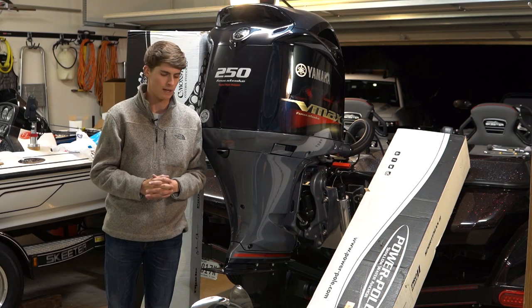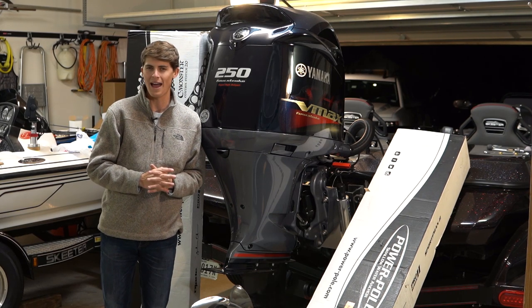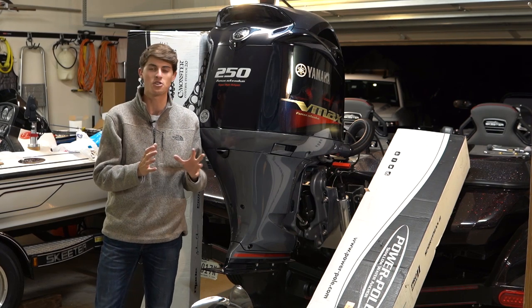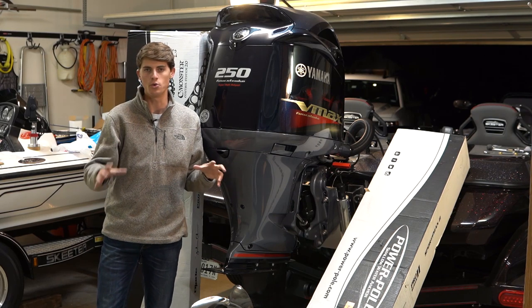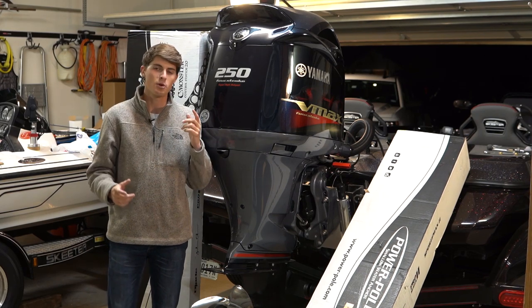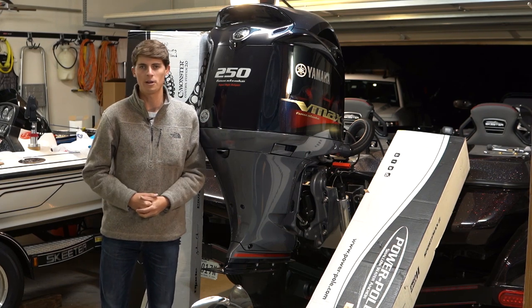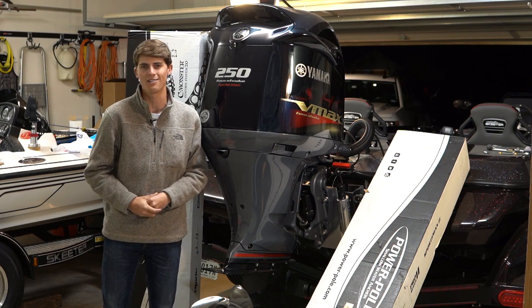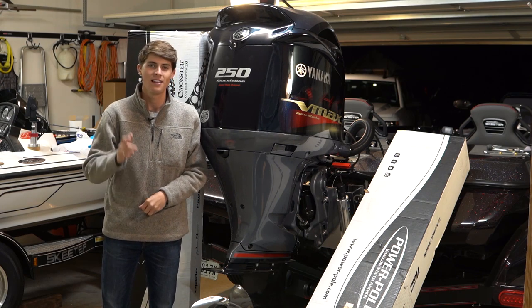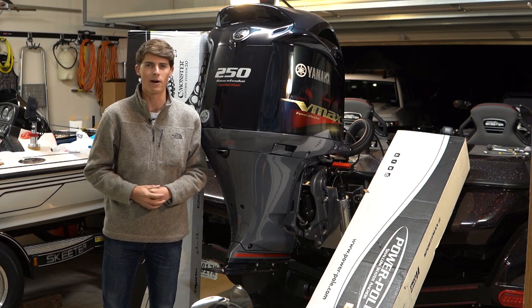PowerPole is a very well-respected company. We're going to do a video similar to the one I did about four and a half years ago installing my first PowerPole, but today's video is about installing a dual PowerPole system — two 10-foot blade anchors in the highest quality PowerPole they make, the 20th anniversary special platinum edition. So let's jump into this super easy and simple process of installing your dual PowerPoles.